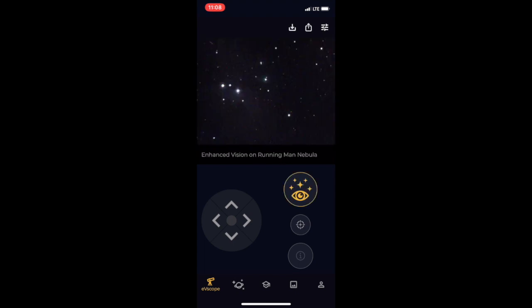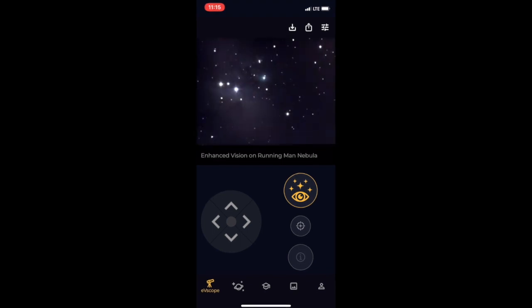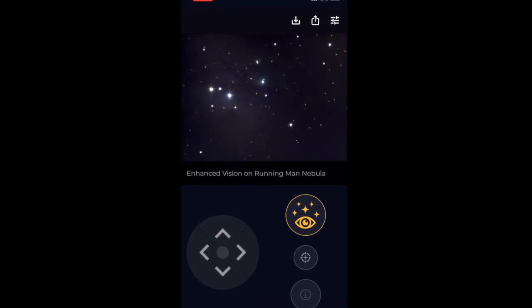Once the target is in sight, start up Enhanced Vision, where it will start stacking the exposures to bring out some detail. This is also sped up about 8x and it's showing a sequence over about 8 minutes.